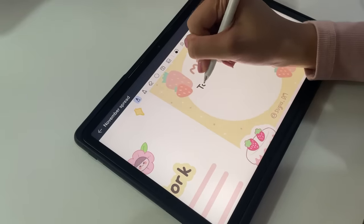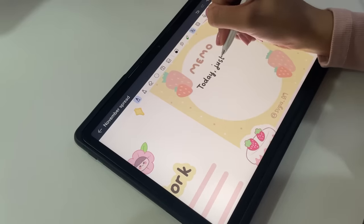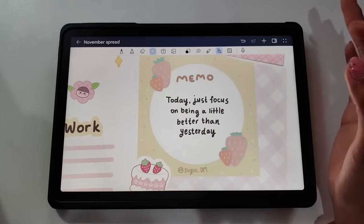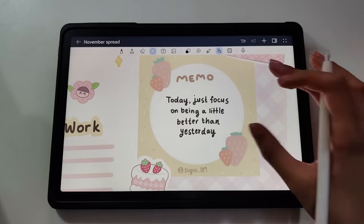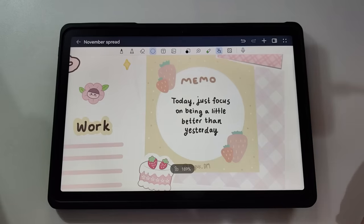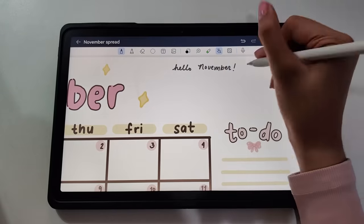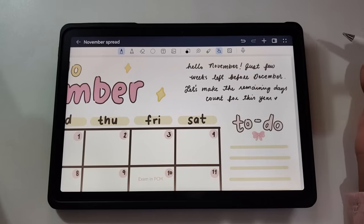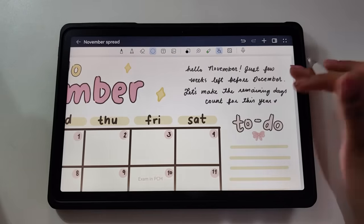Now we have a memo here. I just want to add a quote that will inspire me while I'm seeing my monthly goals. Here's the quote: "Today, just focus on being a little better than yesterday." It's such an inspiring and positive quote. In this upper part, I just want to put a little note for myself. I wrote: "Hello November, just a few weeks left before December. Let's make the remaining days count for this year."